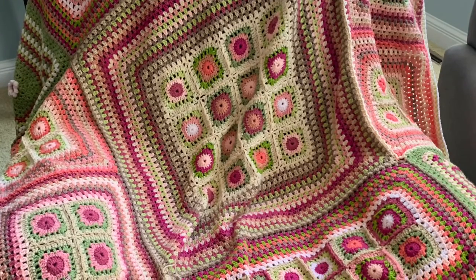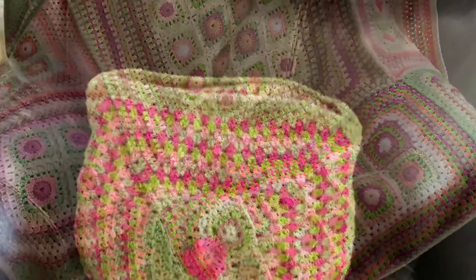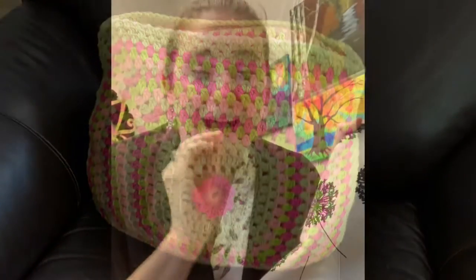I threw everything in a project bag. What I'm making is a Tunisian crochet corner-to-corner scarf, and I'm very excited about it — it's very beautiful. I'm using some old leftover Special DK yarn from an Ophelia Talks project that we did; the link for that — it was a picnic blanket — it was beautiful. I will share a link to that in the description so you can go check that out on Ophelia Talks' channel.